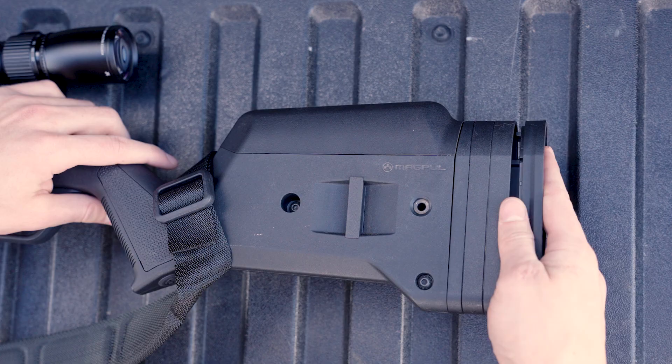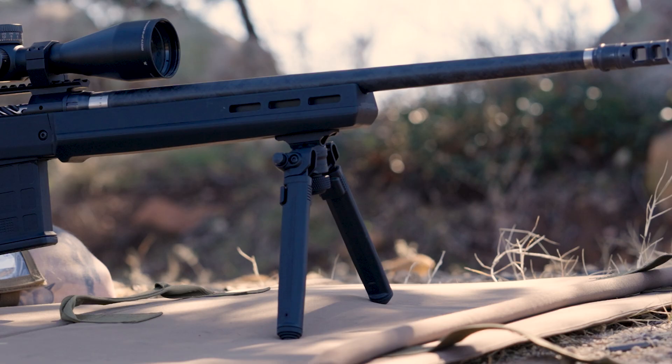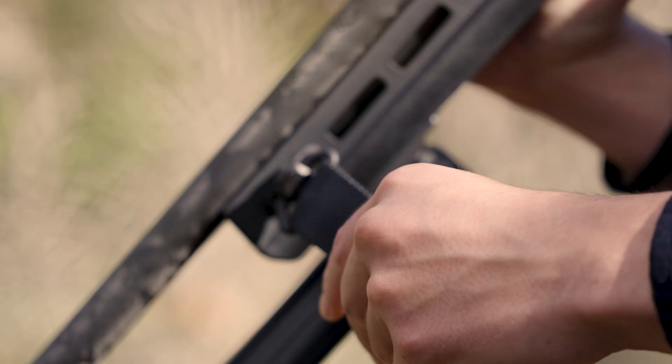The 8 M-Lock slots give you more flexibility for accessory and bipod mounting, and there are multiple sling mounting options for however you like to carry.